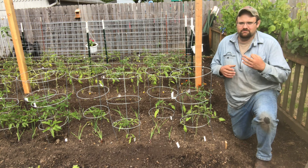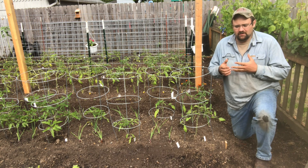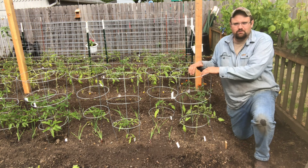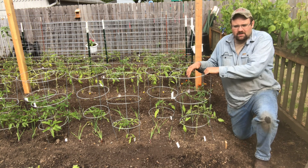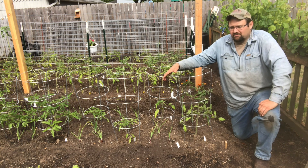I'm going to show you three different types of trellises: a tomato cage, a cattle panel, and a string trellis. Now I think everyone is pretty well familiar with a tomato cage — you can find them at pretty much any hardware store. But like we talked about in our last video, you have determinate and indeterminate varieties of tomatoes.